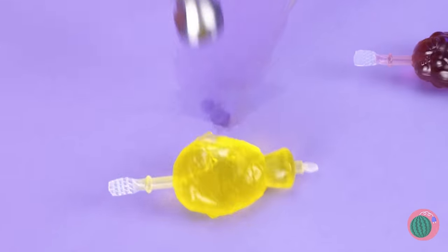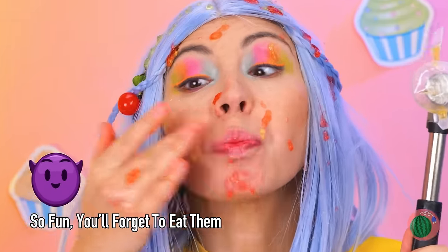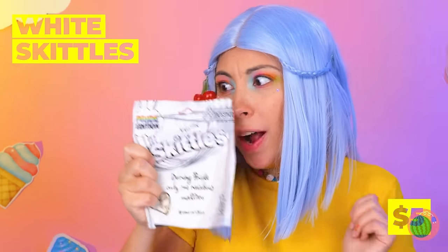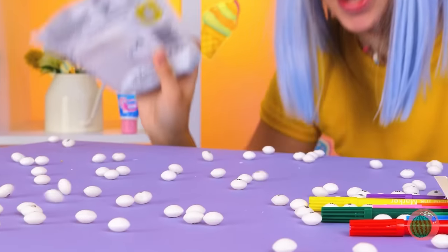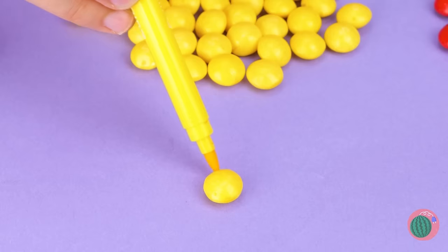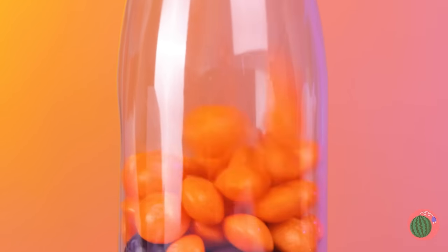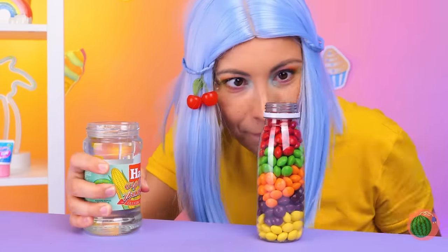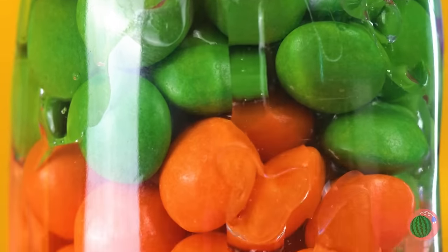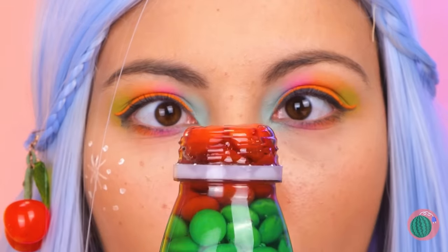Now let's get out the heavy artillery! You've got a little... all over your face. Not exactly tasting the rainbow with these Skittles. We could just have a snow day, or we can color them ourselves with edible ink! It's one way to stock up on your favorite color. Stack up these Skittles in a bottle, now pour some syrup over them. Should be enough — don't want it overflowing. Now just give it a squeeze and take a bite.